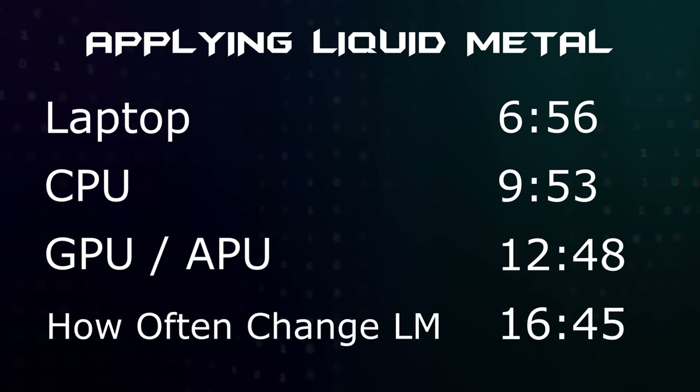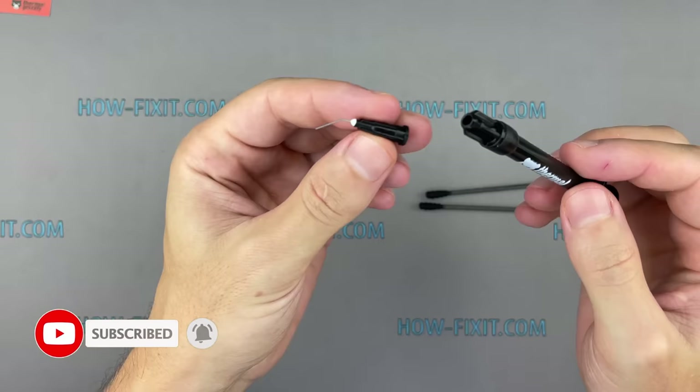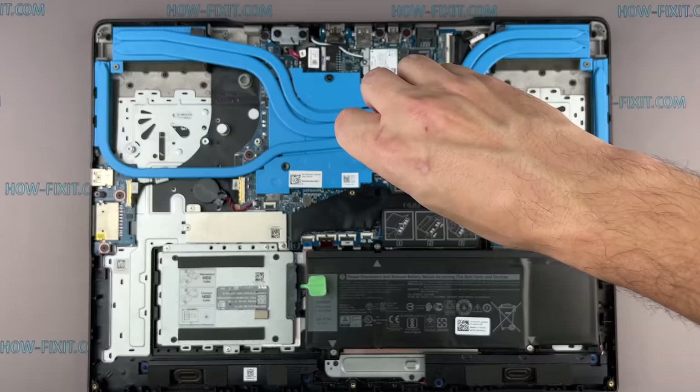Choose the timecode for your device and check the video section on how often you need to replace liquid metal — this is important information for copper heatsinks. I use Thermal Grizzly Conductanaut because it is the most common liquid metal on the market. You can use liquid metal from any other manufacturer, such as Cool Laboratory. I left links in the description. On the HowFixit channel, more than 2,000 step-by-step video instructions on how to disassemble laptops of different models — all my video guides are completely free.